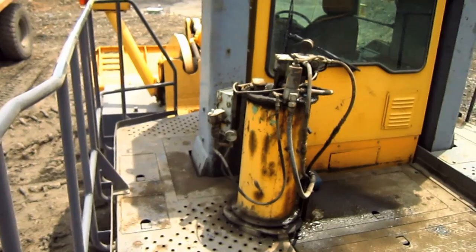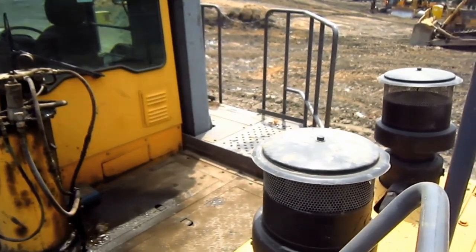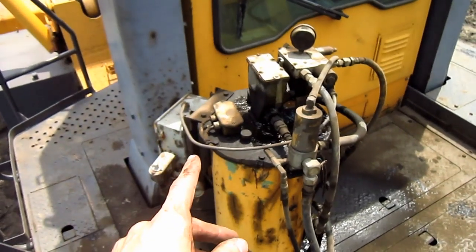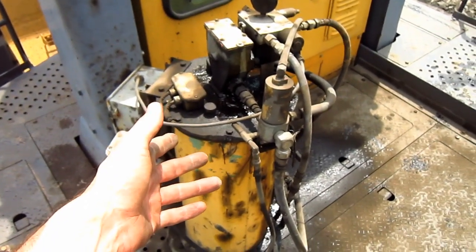From up top here, you can get a good overview of the top deck on a WA900-3. Directly behind the operator's cab, here you can see the grease barrel for the central lubrication system.